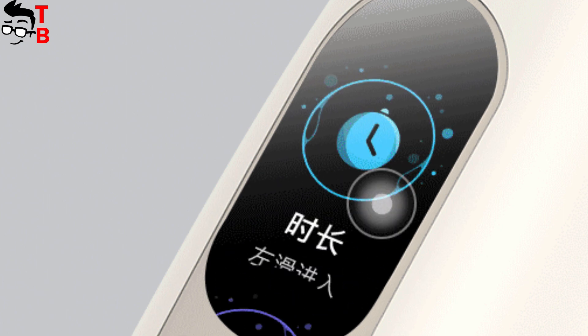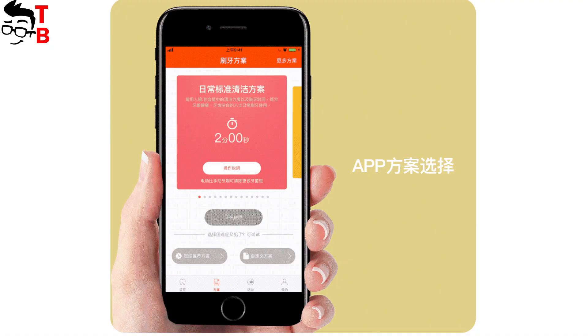The screen shows time, weather, brushing mode, dental health information, battery level, and more.